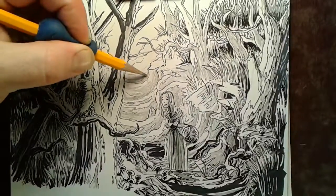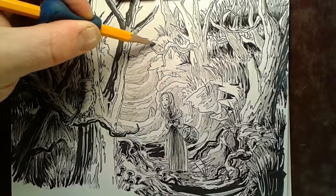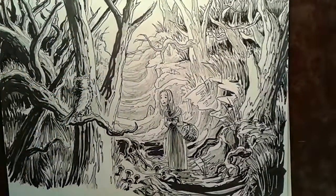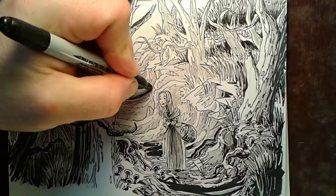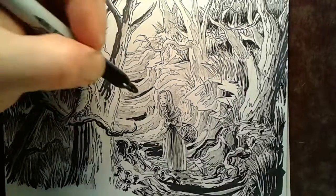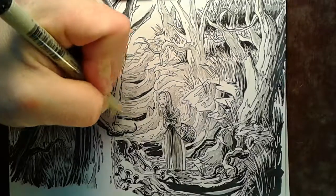You guys have a good afternoon. I will be back with another tutorial — page three — and we'll get to see where this little girl has decided to go in the woods; this is kind of a scary one. I'm going to add just a little bit of black, work that in with the smaller pen, and then I will be done with this illustration. I will see you all again back here at the Artist's Corner for another one real soon.